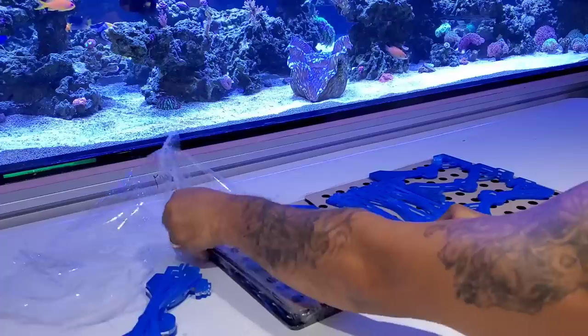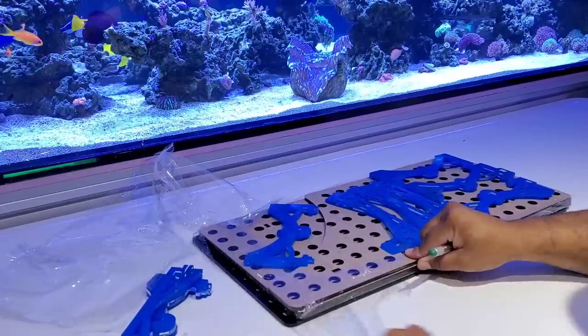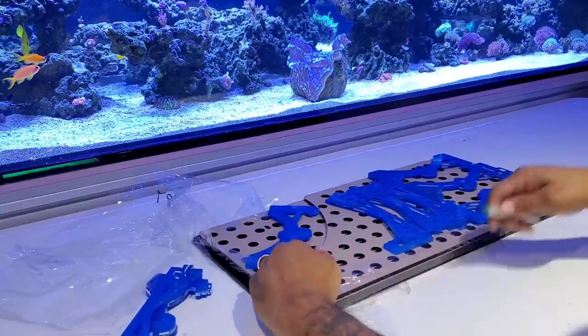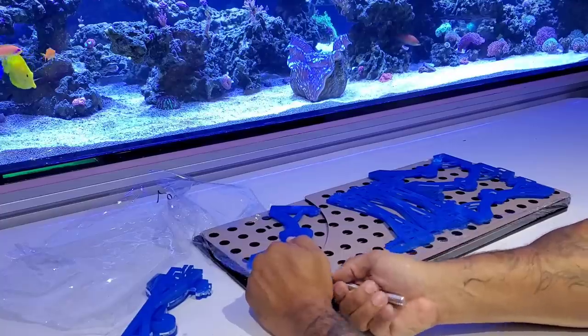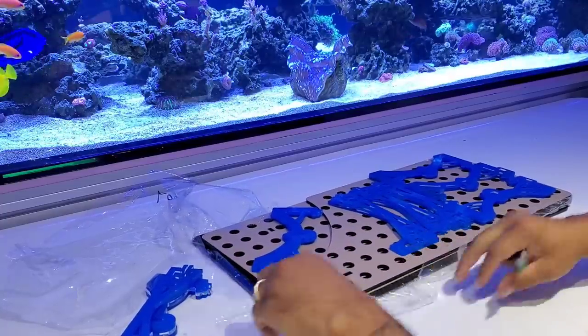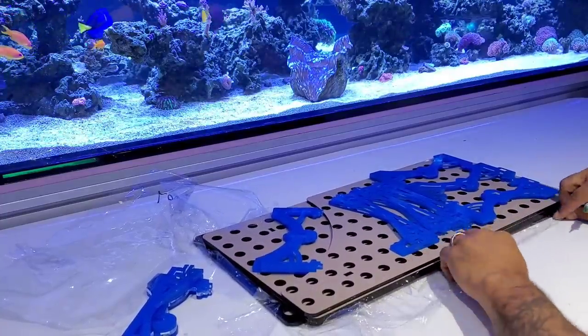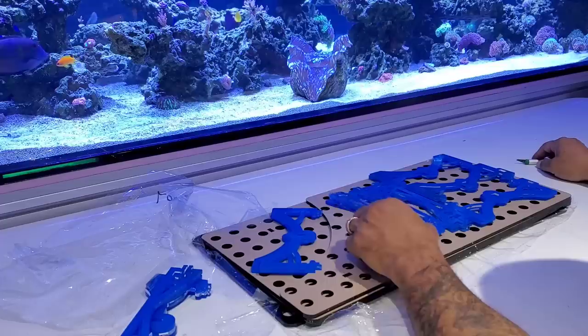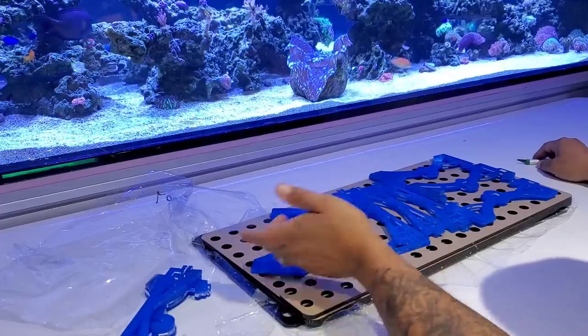I met this company about a year ago at a small frag swap — I was actually live. Then ended up running into them again this year at Aquashella. I wanted to make my frag system look pretty, and I thought they had a pretty neat concept, so I'm going to put these pieces together.